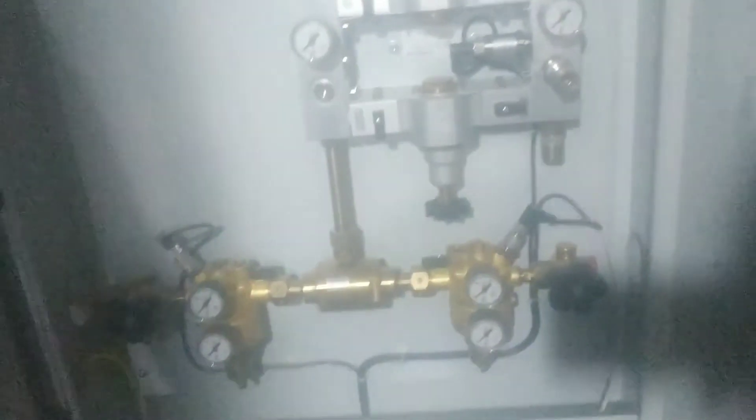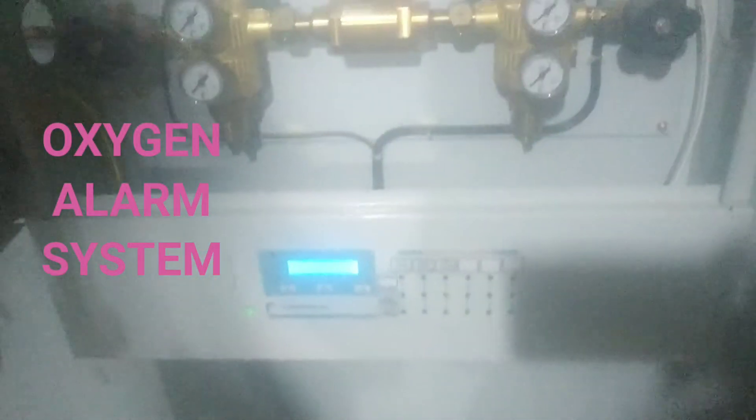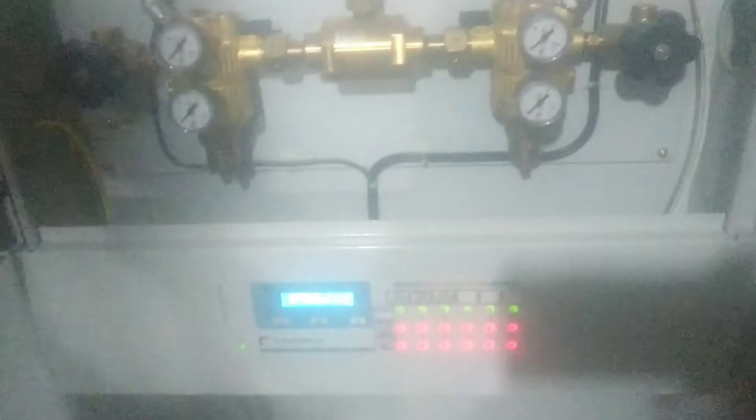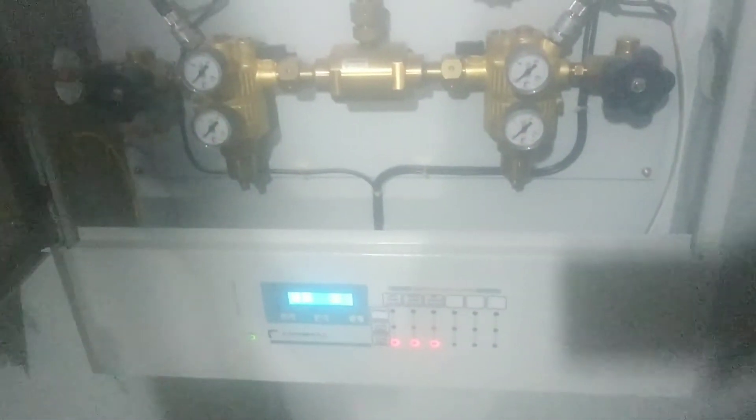This right here is the second manifold. Each manifold has an oxygen alarm system below it. This oxygen alarm system detects low pressure, no pressure, or no oxygen at all — that's what these are useful for.